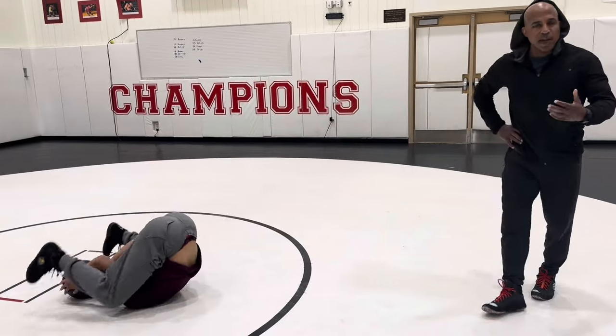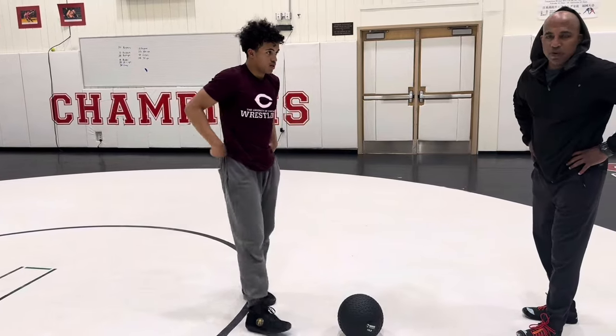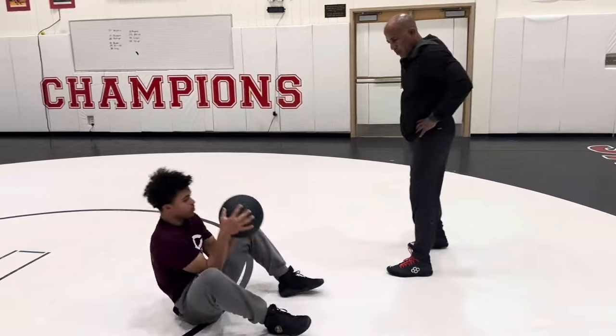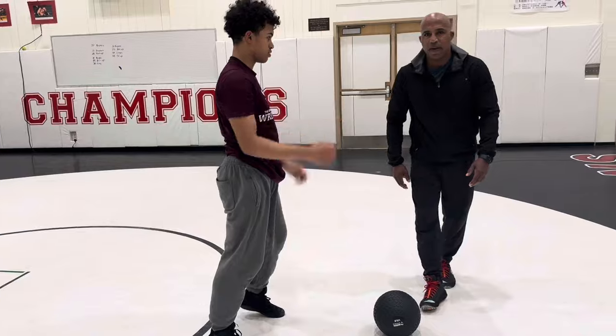Obviously add resistance by adding a heavier ball. You can do 15 or 20, but I think 10 pounds is about right for most kids. Jump spike. Good stuff — let's call those Kyle Dakes.